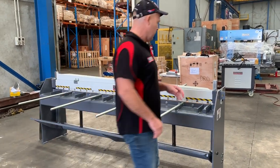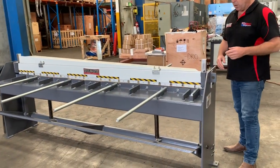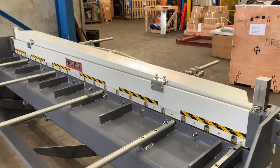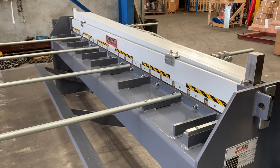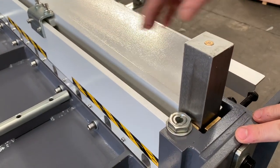One of the key features on our manual treadle guillotine is reversible blades. The bottom blade is a four-sided reversible high-speed steel blade, and the top is a two-sided. We've got a good quality build — steel fabricated design of course.